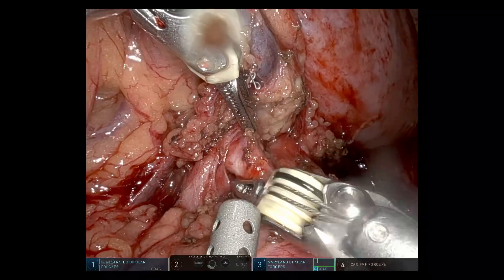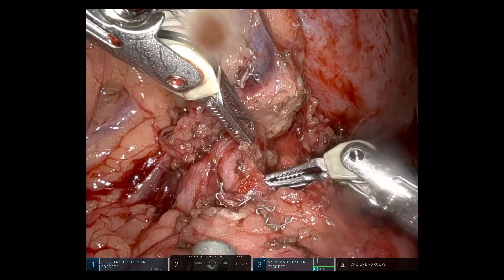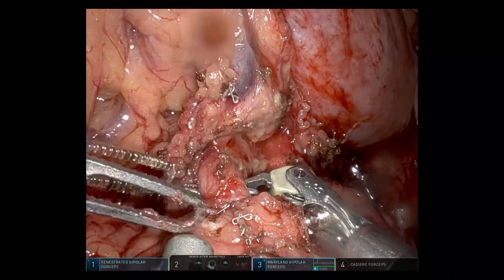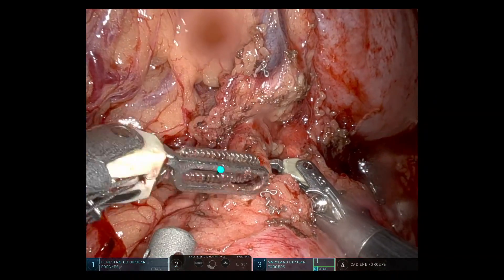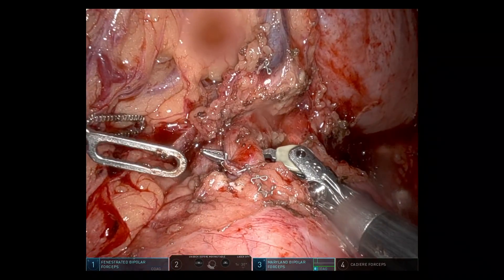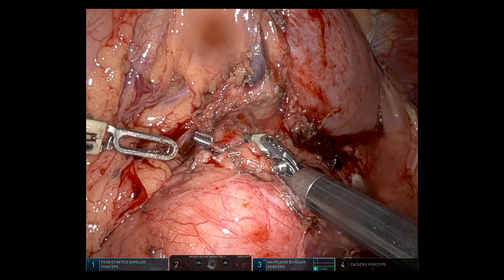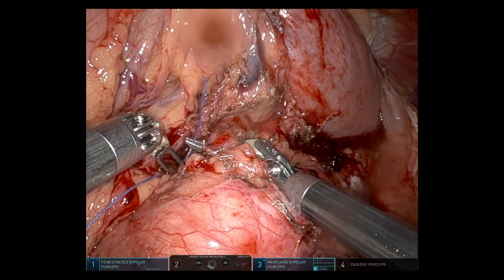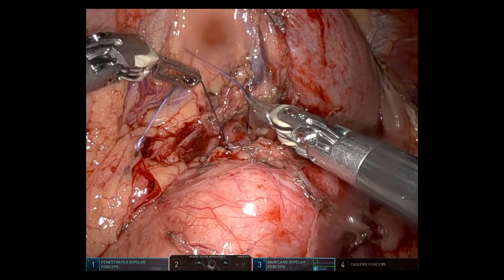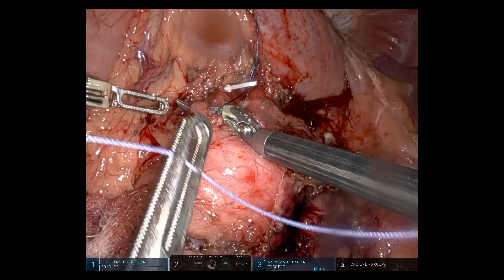Dissecting out the splenic artery with an additional superior pancreatic branch just to the left. Going around these vessels with a Vicryl tie so I can tent them up to get the stapler underneath them. These vessels were dealt with using a combination of the 30mm stapler and the Hemolock clip.